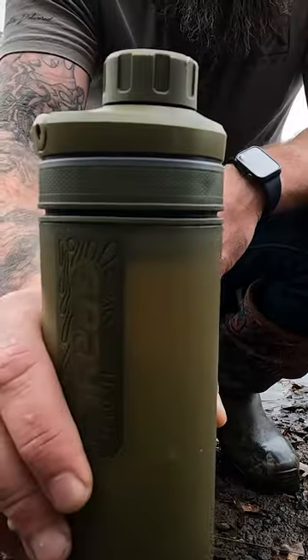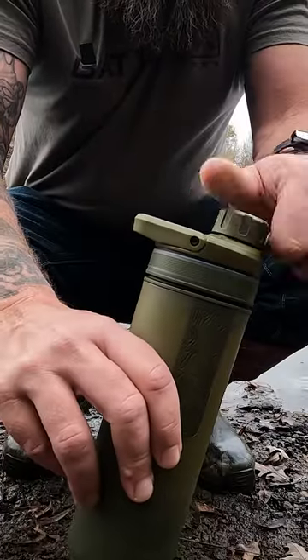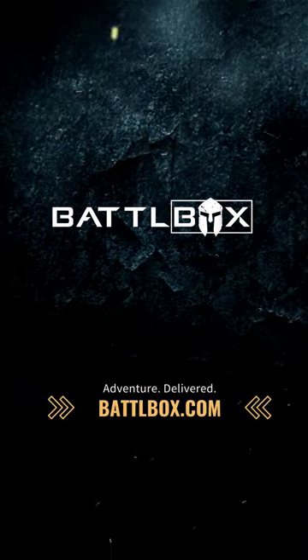Once it goes all the way down, I should have a full bottle of water on the inside. Now we taste test it — zero taste whatsoever. Survival and adventure gear at battlebox.com.